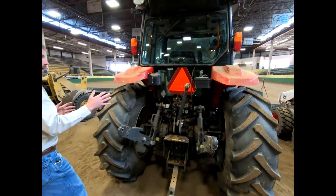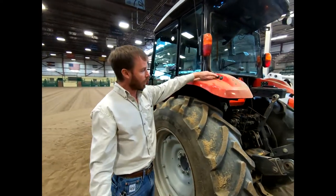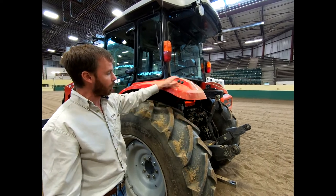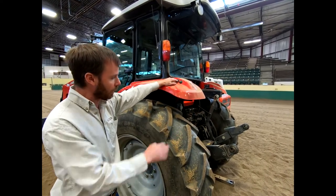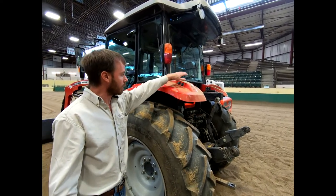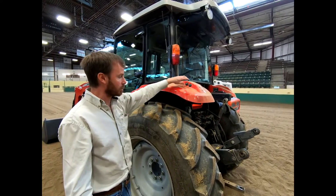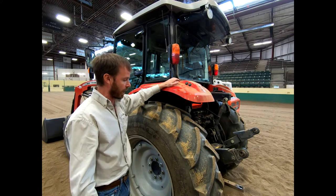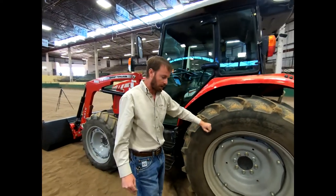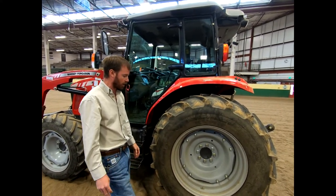That's the back end of this tractor. Walking around the side, right here is a raise and lower button for those three-point arms — a great convenience they started putting on many tractors that used to only be available from the inside. We talked about inspecting your tires for any bulges, cuts, or anything like that. These are good agricultural tires, but they are expensive, so make sure you take care of them and constantly look at them.